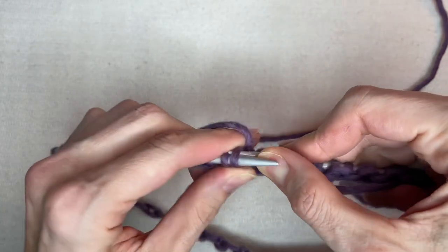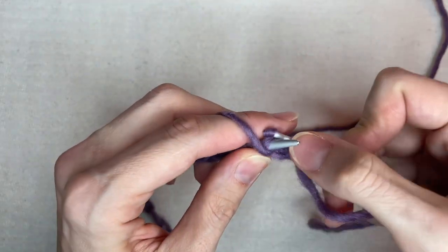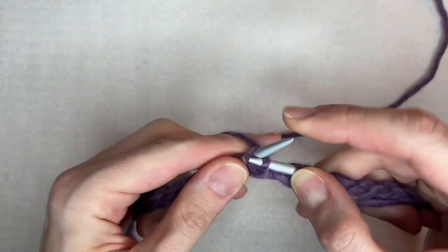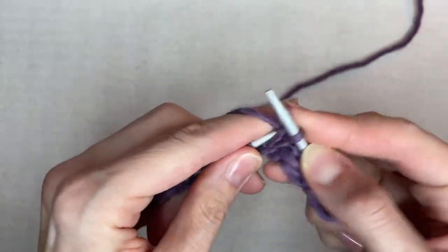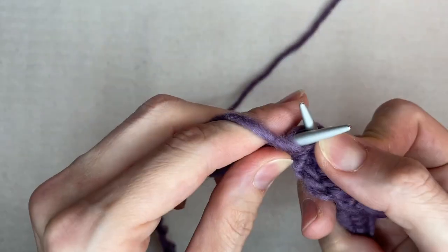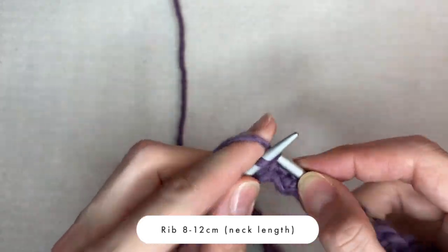As soon as all stitches are on my needles, I start working on a one knit, one purl rib. I keep on knitting the rib for about 8–12 cm, depending on how long you want the neck part to be.